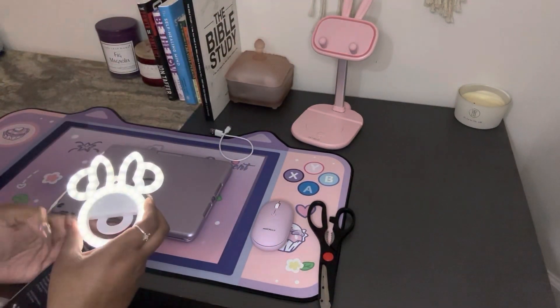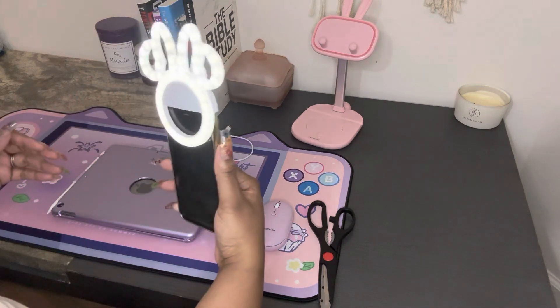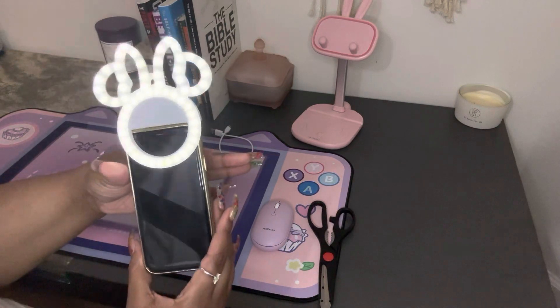So I picked this up and at first I was like, how is this going to work? It was really lightweight and it was pretty bright. I really enjoyed the quality of videos I'm able to do with this. It adds the necessary amount of light that I need.